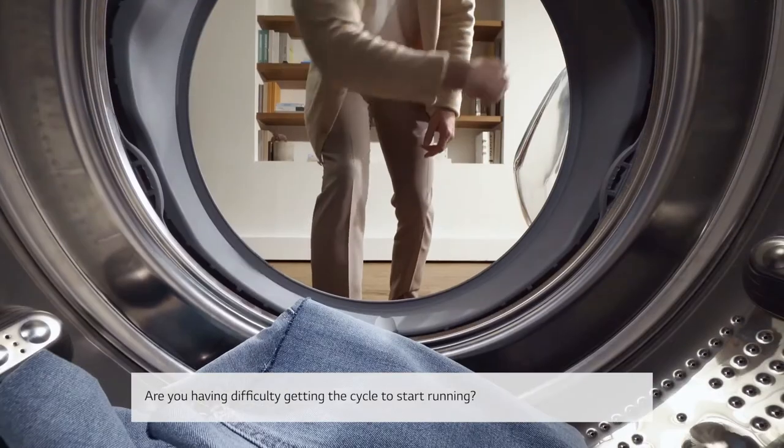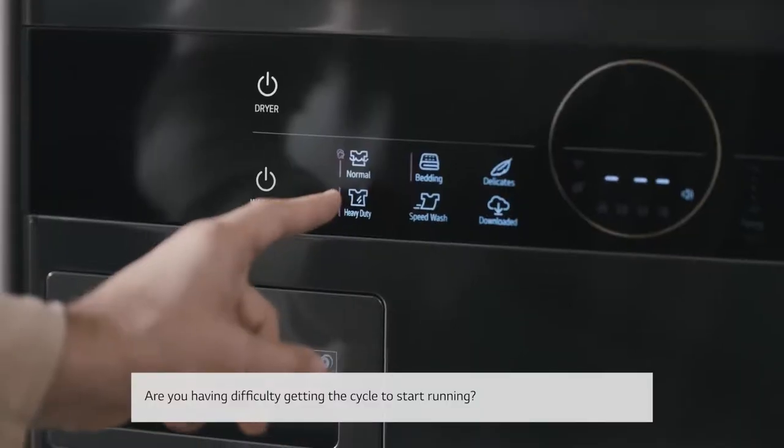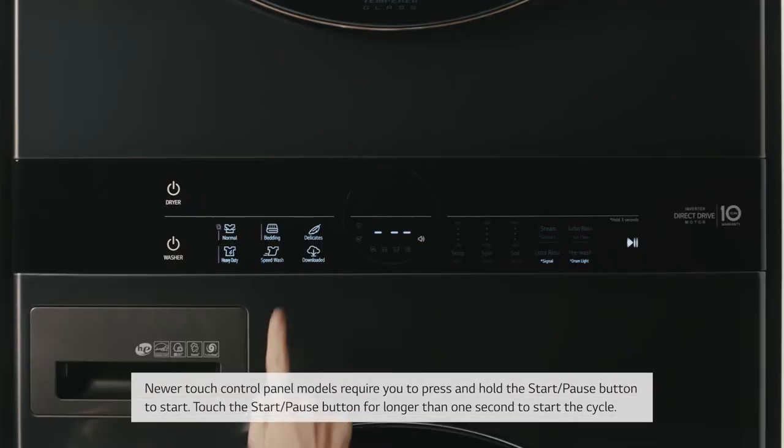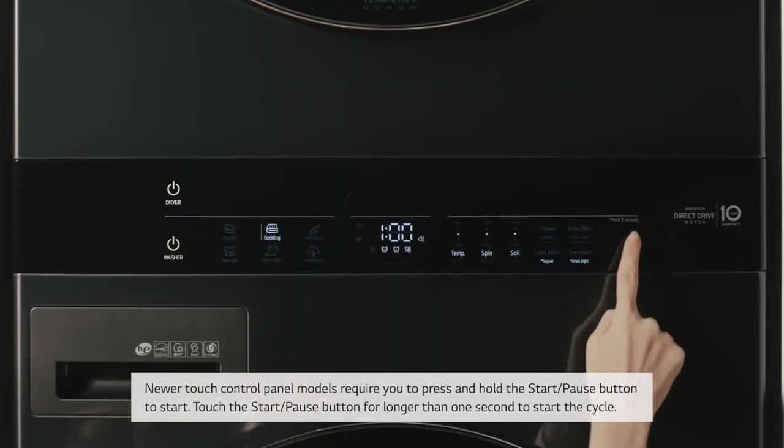Are you having difficulty getting the cycle to start running? Newer touch control panel models require you to press and hold the start/pause button to start. Touch the start/pause button for longer than one second to start the cycle.